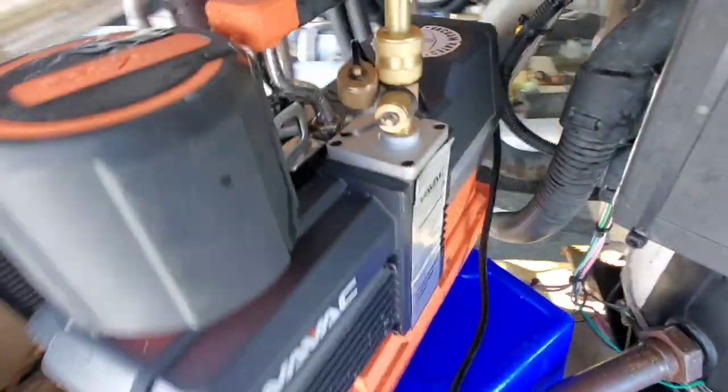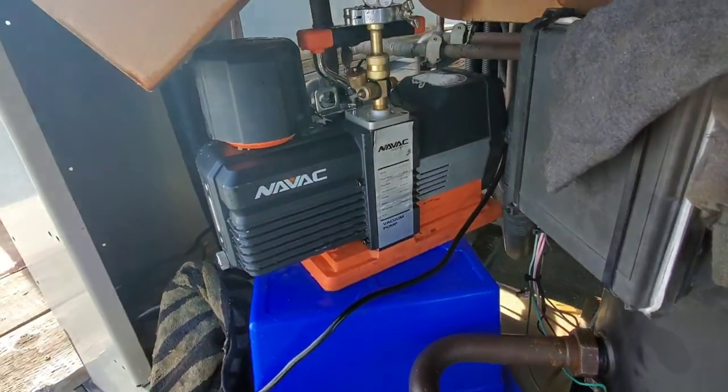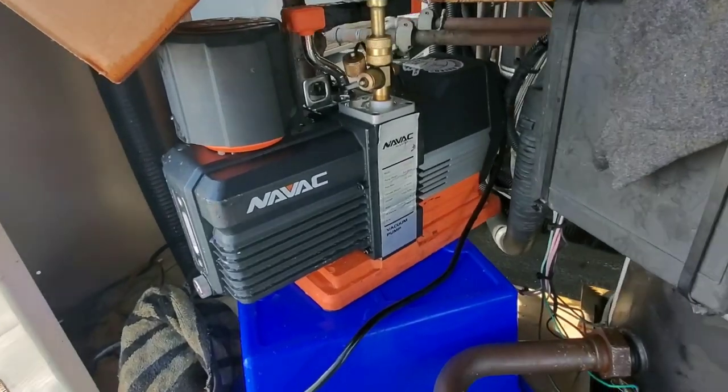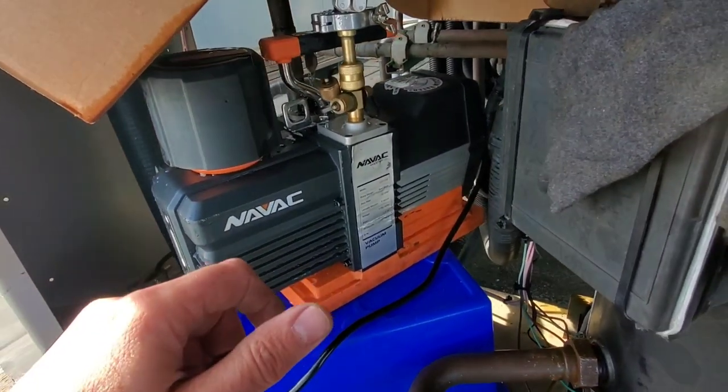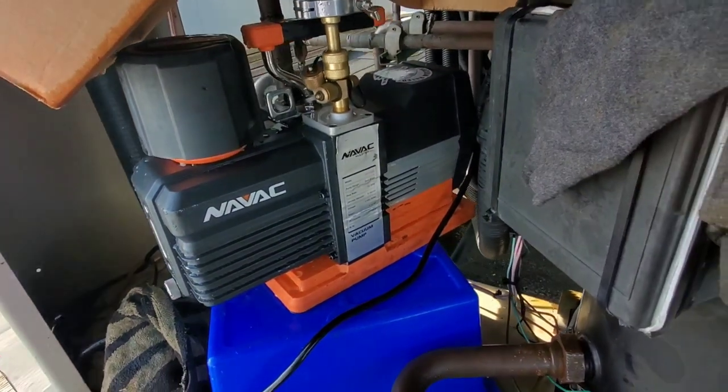What you want to do is open the gas ballast up. What that does is it preserves the oil in the pump until we hit the 1,500 to 2,000 micron level. Once we hit that level, we close the gas ballast up and allow the oil to start grabbing the contaminants for the final pull-down.